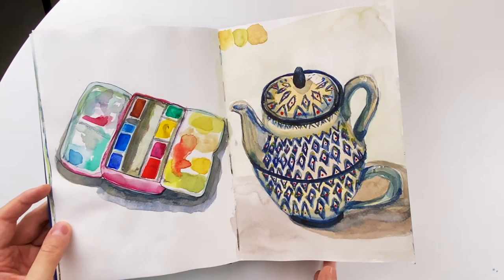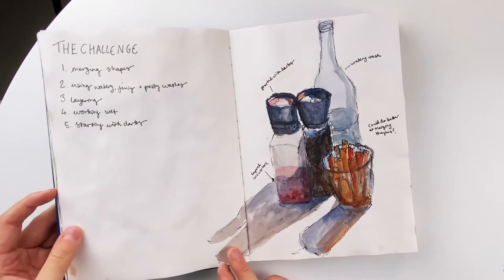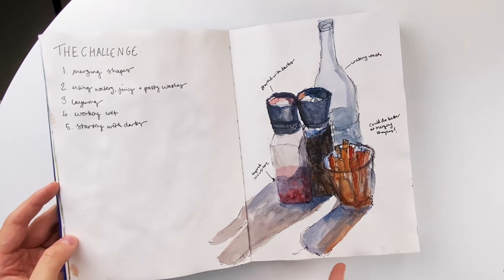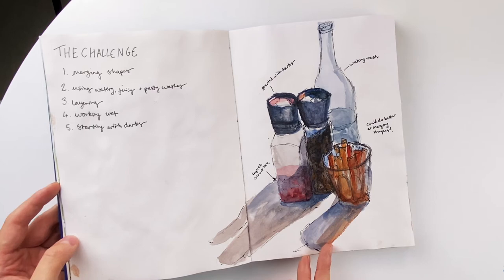Here I was practicing a bit more painting from observation. This one was one of the very first paintings I did on location — it was just a cafe near my house. I think I was doing one of Liz Steel's courses at this time. So on to the next sketchbook — this is the Moleskine watercolor sketchbook in A4 landscape size.